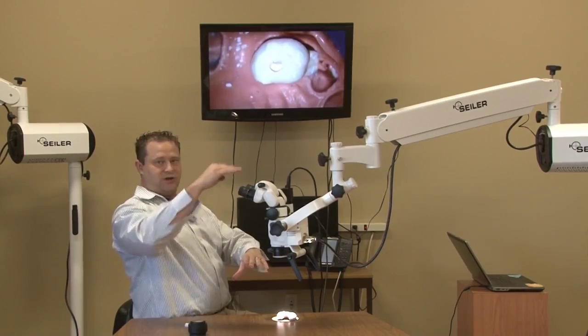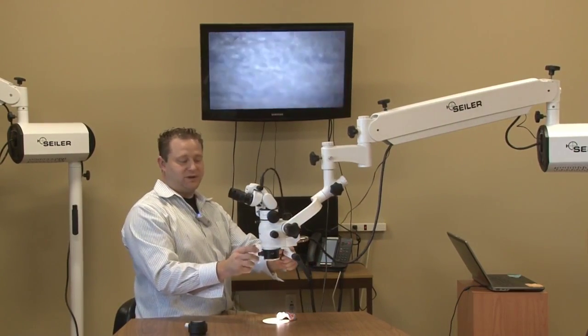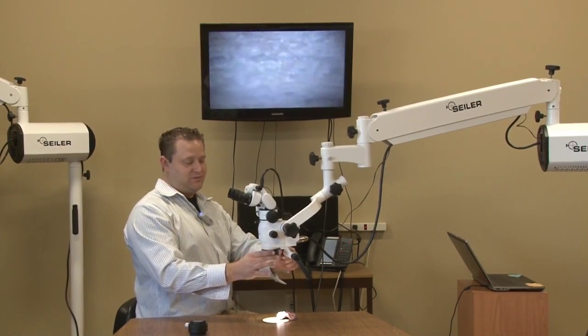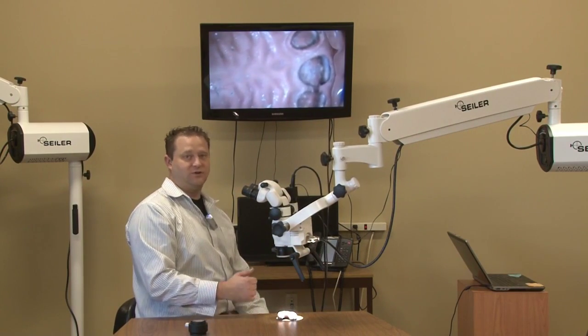So, it gives you this huge travel distance of staying in focus the whole entire time by simply turning the fine focus knob. It's a wonderful accessory. I recommend it on all microscopes — ENT, dental, colposcopes, everything.